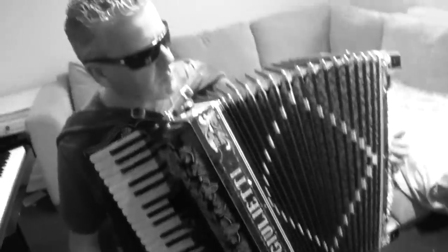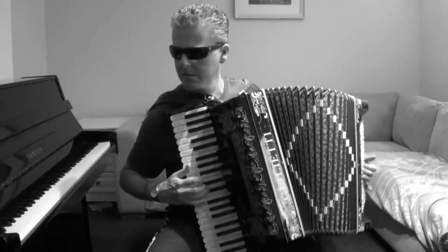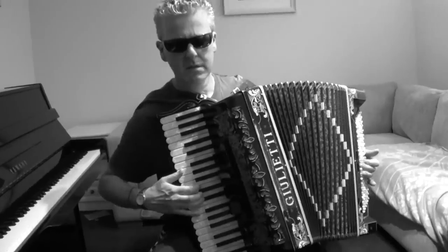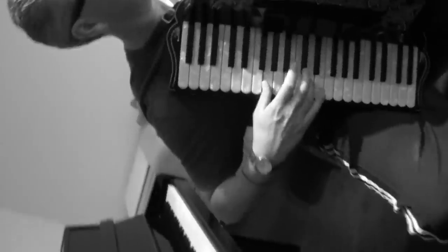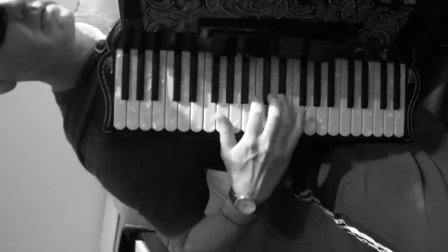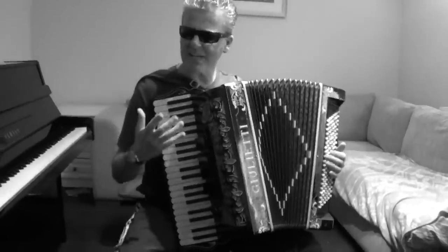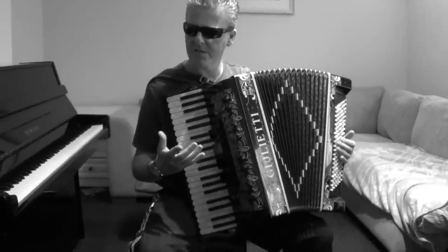So we've got the Cajun, and we've got the Irish, and we've got all sorts of different music. We've got the Parisian kind of thing. And so forth. So it's actually a great instrument to go busking with if you want to earn some quick cash. Even here in North London, we see quite a few people playing the accordion.